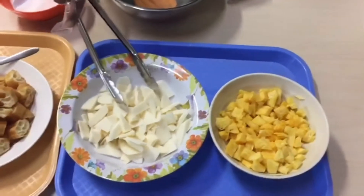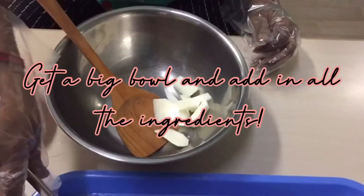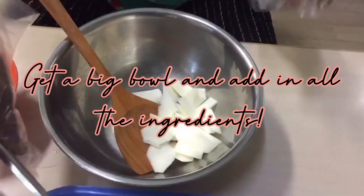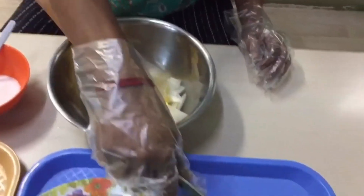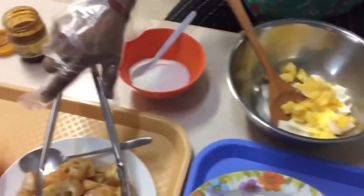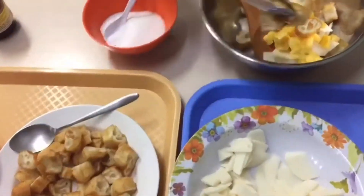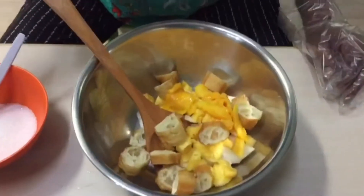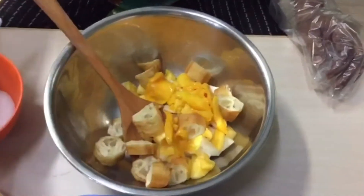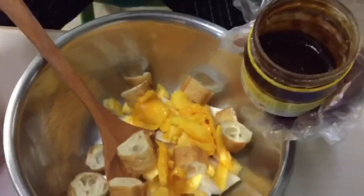This is the last step. We will take a big bowl and add in the turnip, some pineapple, some yu jiao, some mango, and now we add in the rojak paste.